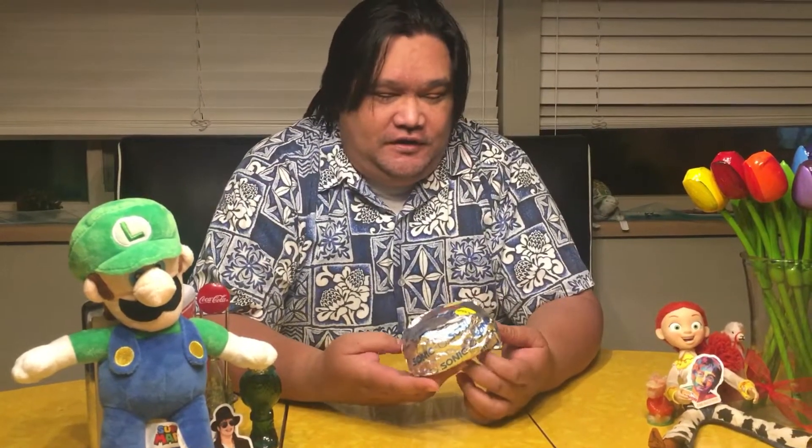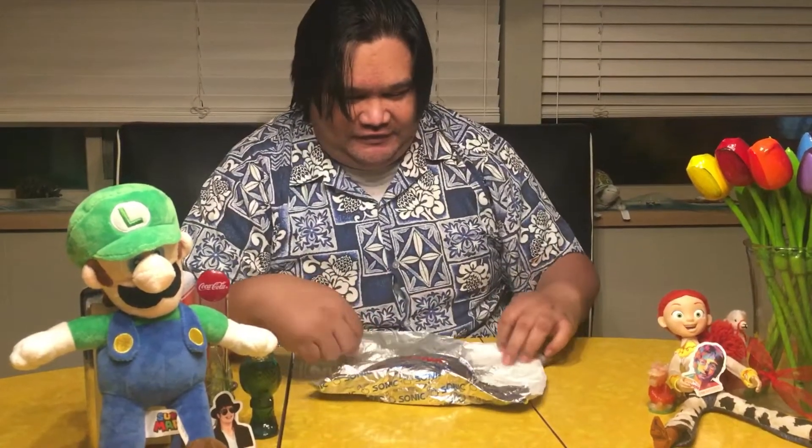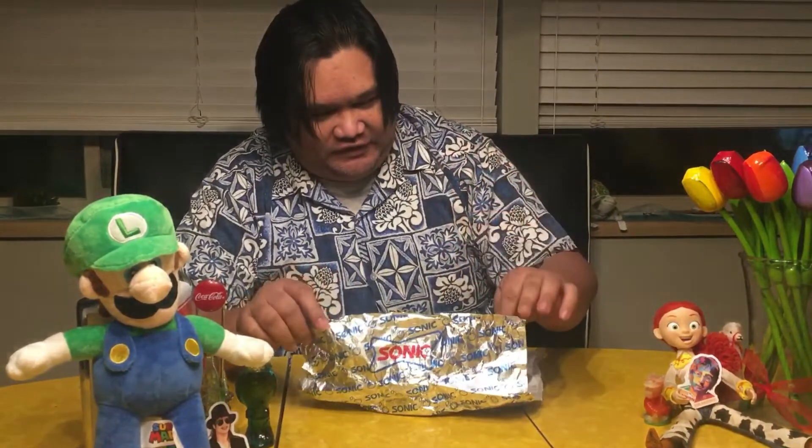Hello everybody, I'm Kenny aka MeetTheGhost, and today we're gonna try Sonic's new steak bacon butter cheeseburger. It sounds kind of awkward, sounds very oily. Let's take it out — oh wow.